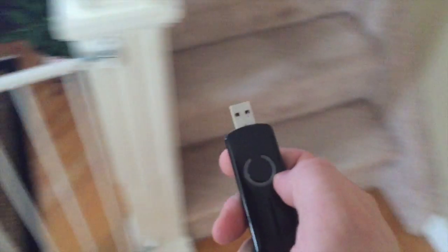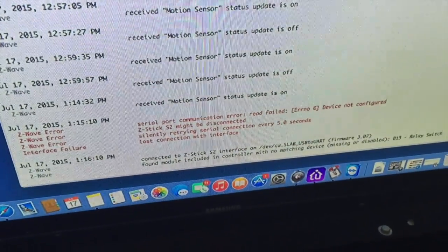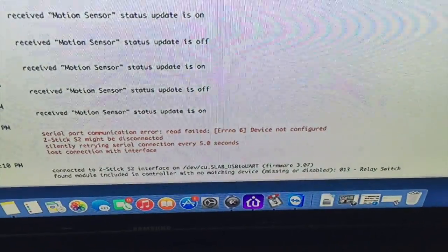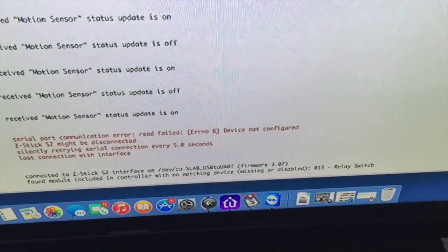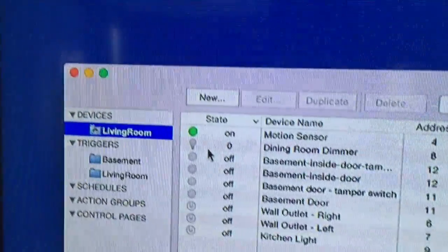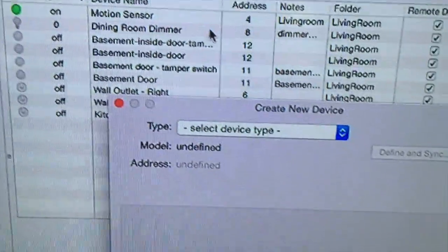I'll plug this stick into my PC and see what happens. Okay, I plugged the Z-Wave stick into my Mac. Looks like the alarm front module is showing as a controller with no matching device — it's device number 13, relay switch. Let's add it now. I'm using Indigo 6 software for Mac.